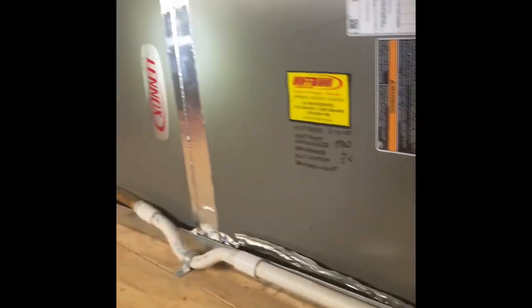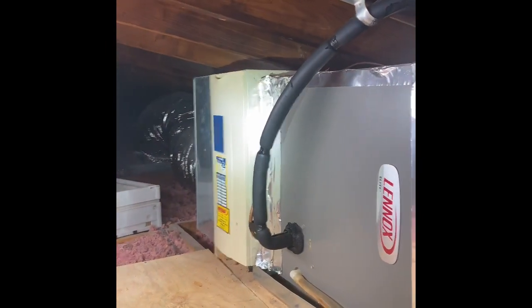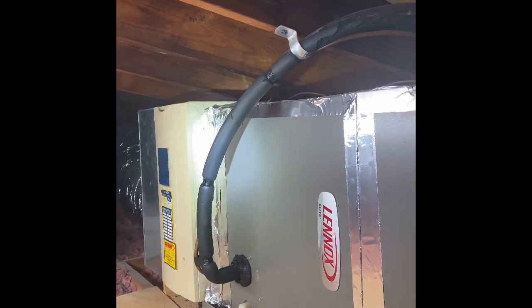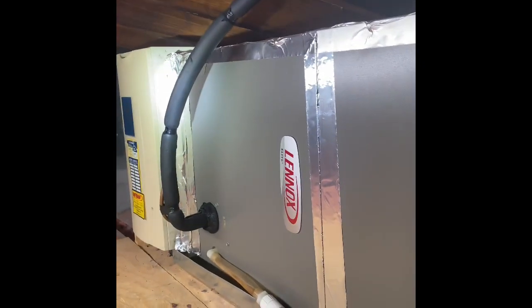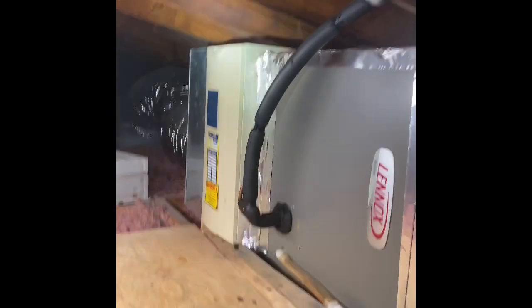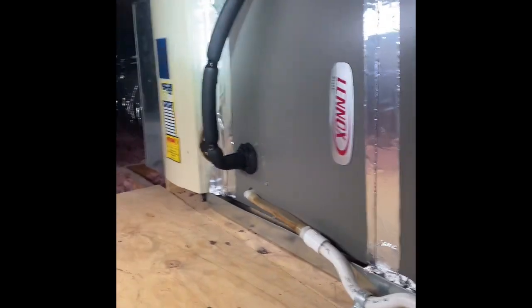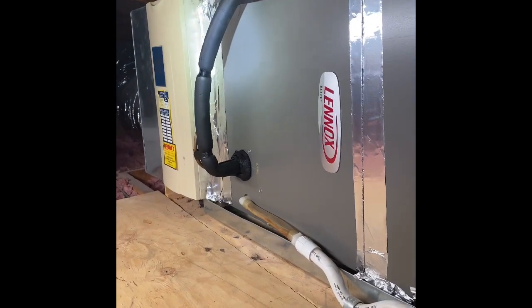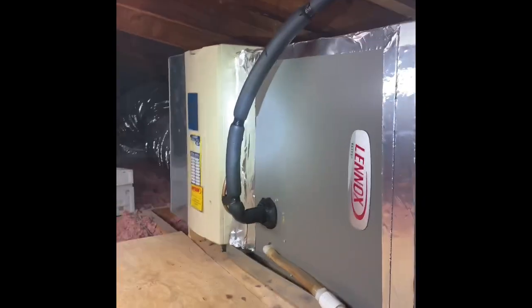This is actually a heat pump up here. We'll put our new air handler in the existing location and do a new return box there on the side of it. If we end up doing something a little different as far as efficiency, or if I need to put in a longer air handler, we should be able to just move that flex line back, reuse the existing box, and tie back onto the new system the same way.